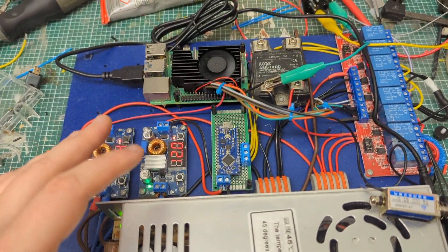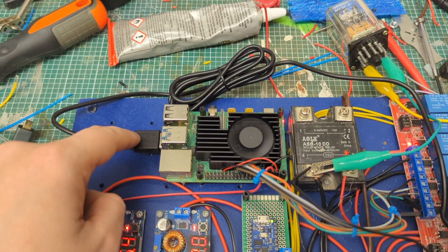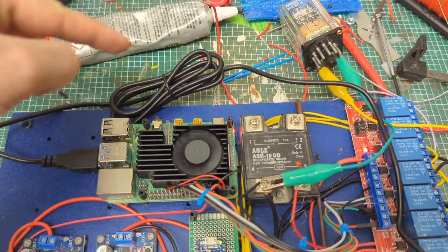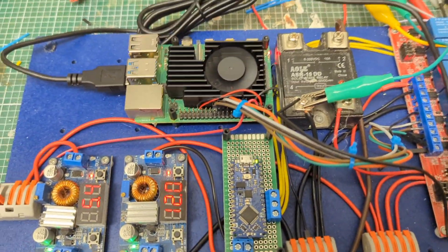This little relay still needs to be mounted properly, and I need to figure out a solution for the cable — maybe a right-angle USB connector. There's a lot of cable here so I might end up cutting and re-soldering it just to make it shorter.